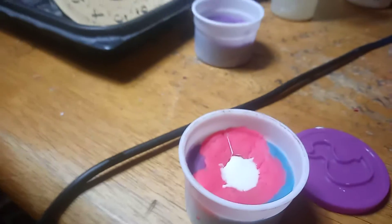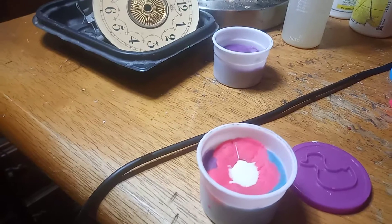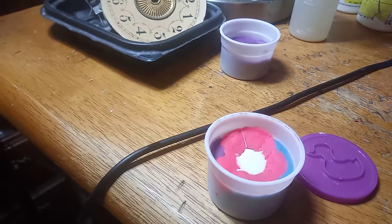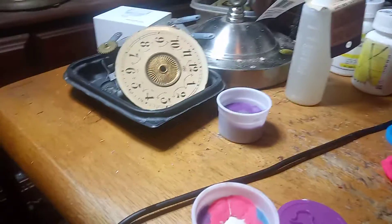Hopefully, between the three of them, one of them will dry hard as a rock — or hard as plastic, as a gear is supposed to dry. So, stay tuned.